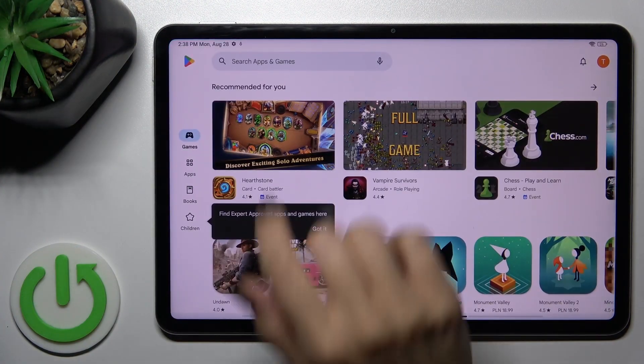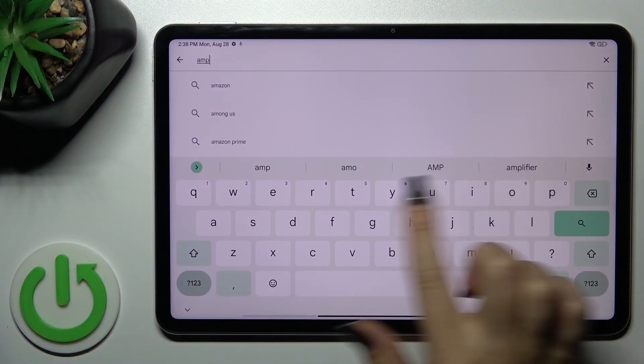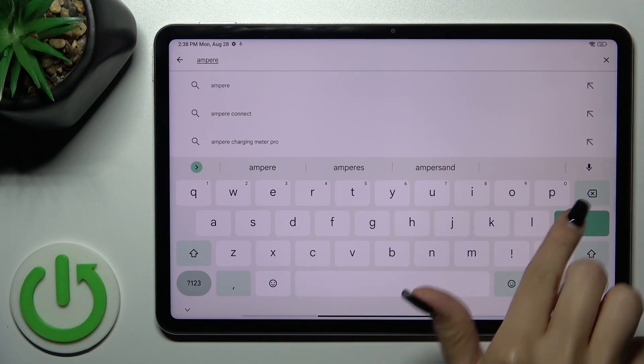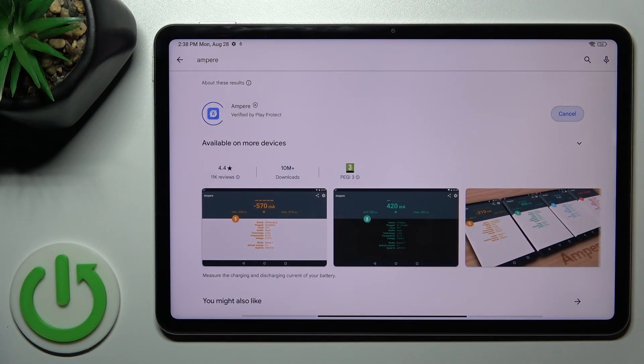We should first get the Ampere application from the Play Store. In the search bar, enter Ampere. Now we should get this first application, so tap the install button and wait a couple of seconds.